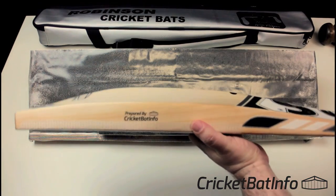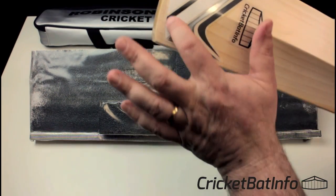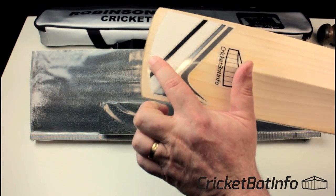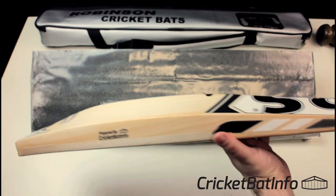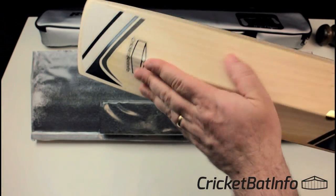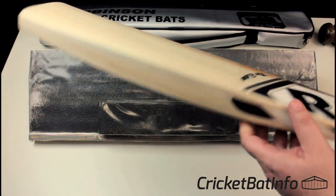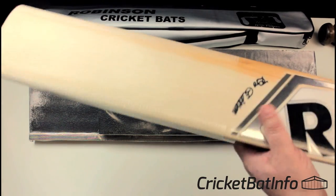The bat came pretty much in the state you're seeing now. I've just added my two little stickers on the scuff sheet. It did have a little tiny dent at the back. All in all, the finishing on it is really nice. I haven't done any extra polishing or anything like that — that's just as it is. And it does look well with the mother.